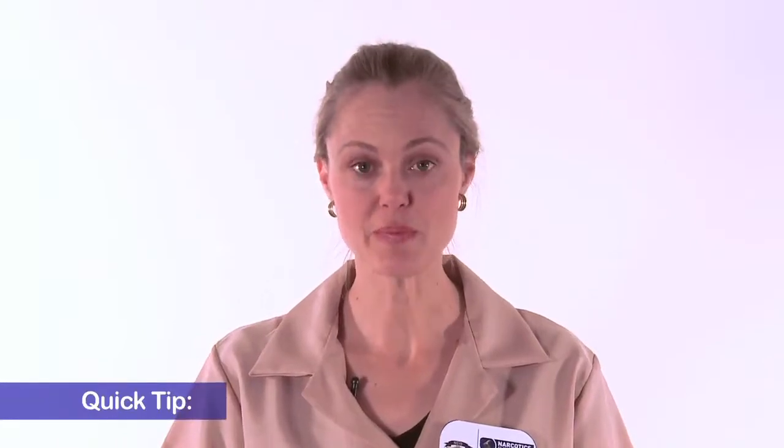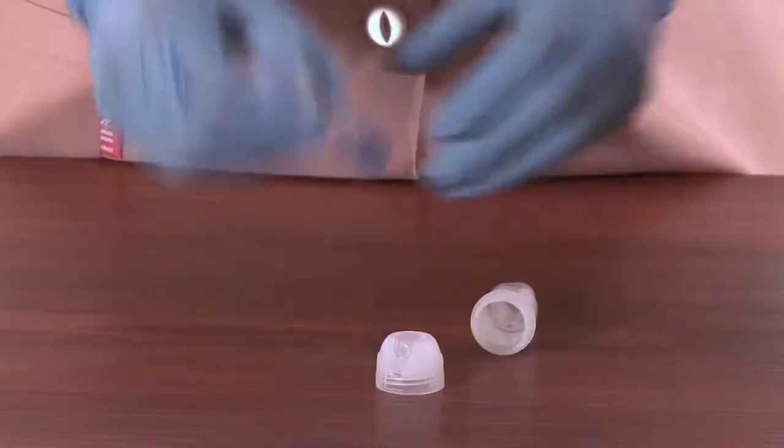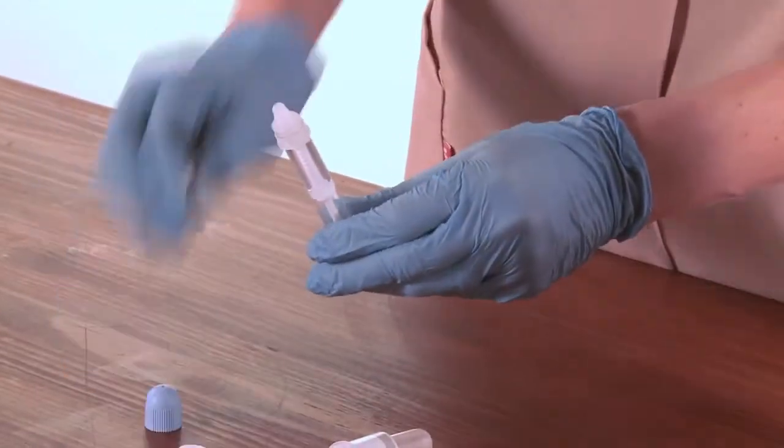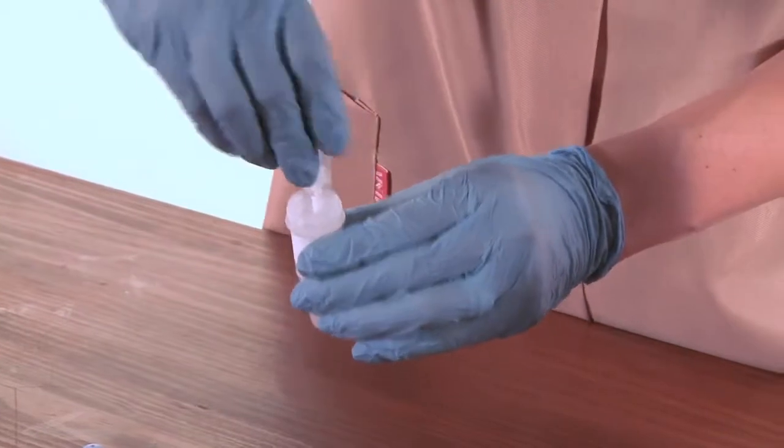This is a tip if you battle to dispose of the universal buffer fluid into the collection tube. Take the collection tube, open it, take your universal buffer fluid, unscrew it where you find the dropper, and place it inside the collection tube.